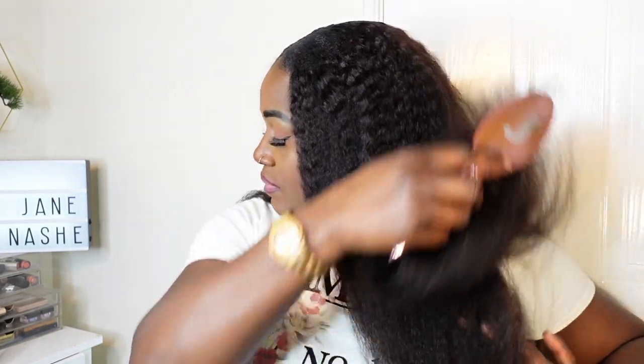So this is what the unit looks like after I finished installing it. Like I said, this did not take much time at all — it took me almost five minutes to complete this look. I'm so happy and I'm loving this unit; it looks absolutely amazing. It looks like my own natural hair — it really does mimic a natural blowout look. Let me know what you think in the comment section down below.